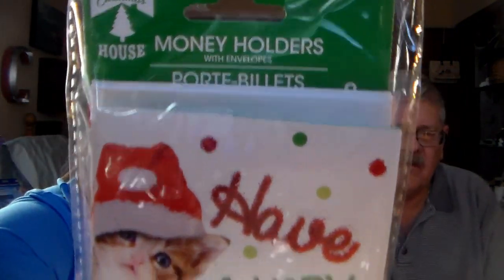The last item in this haul is these money holders — again, you can put gift cards in them too. It says 'Have a Very Meowy Christmas' with a little kitty cat. I thought those were darling. There are eight in here, so there you go.